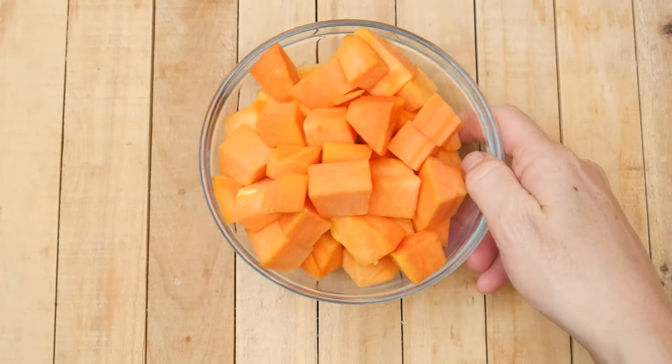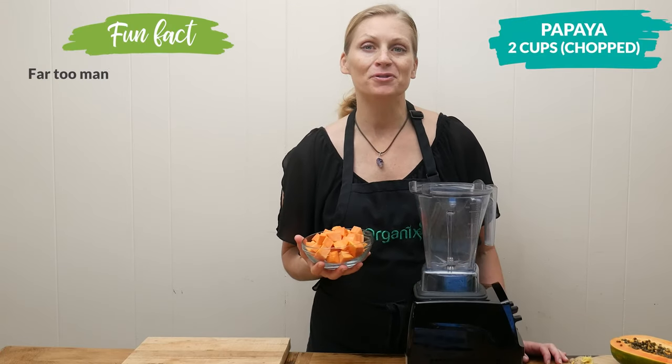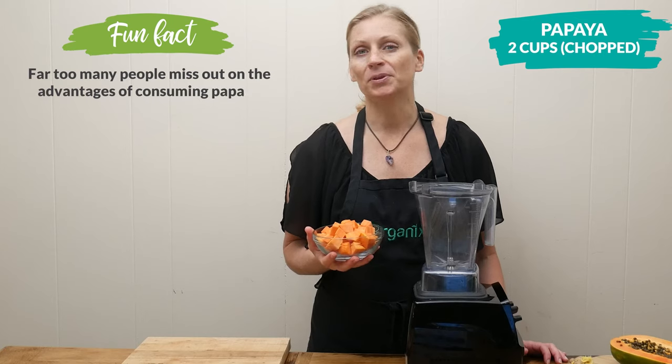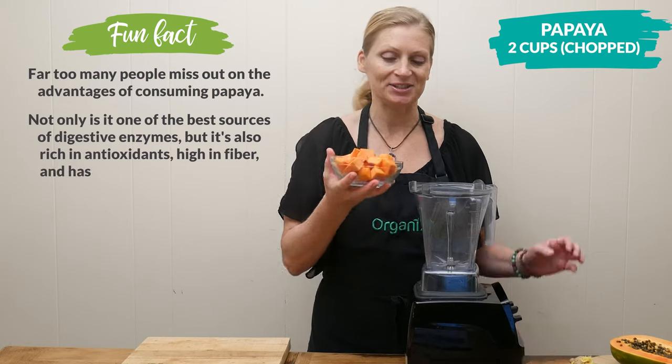Let's begin by adding two cups of chopped up papaya, which is a powerful fruit for detoxifying the liver, as well as removing harmful pollutants and toxins from the body and helping to heal the digestive system.